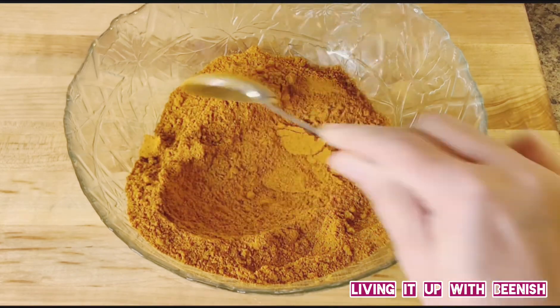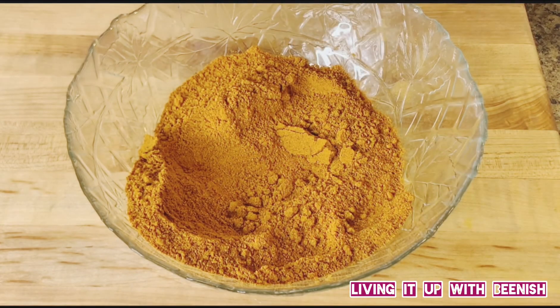It is a beautiful color. It looks like a bazaar spice mix. Now we will mix it into glass jars. The bazaar version has preservatives which are not good for your health, so it is better to make it at home.